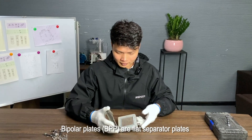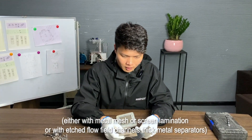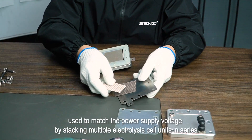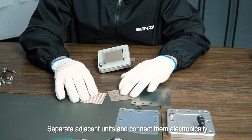Bipolar plates are flat separator plates, either with metal mesh or screen lamination, or with etched flow field channels on thick metal separators, used to match the power supply voltage by stacking multiple electrolysis cell units in series, separate adjacent units, and connect them electronically.